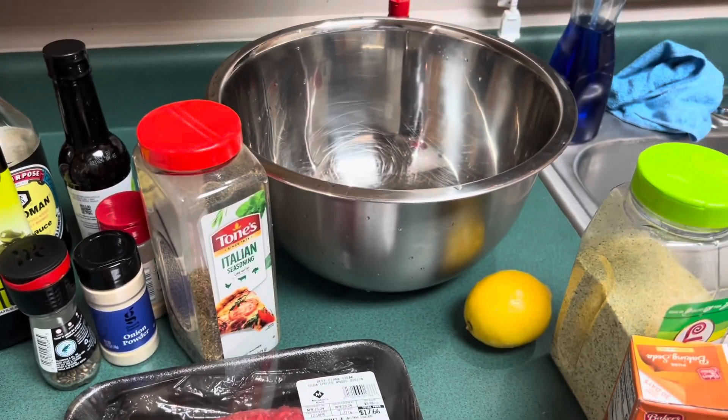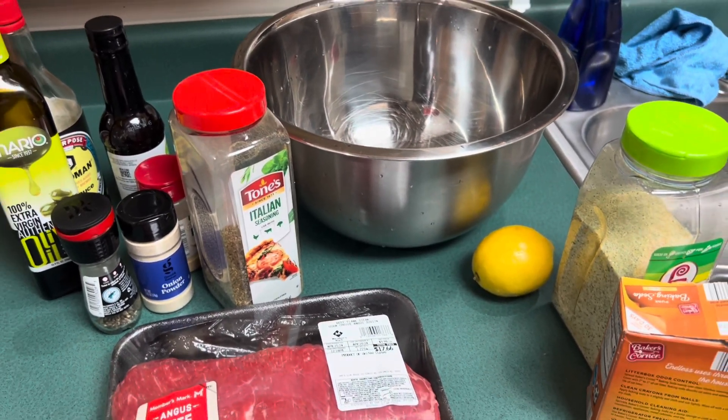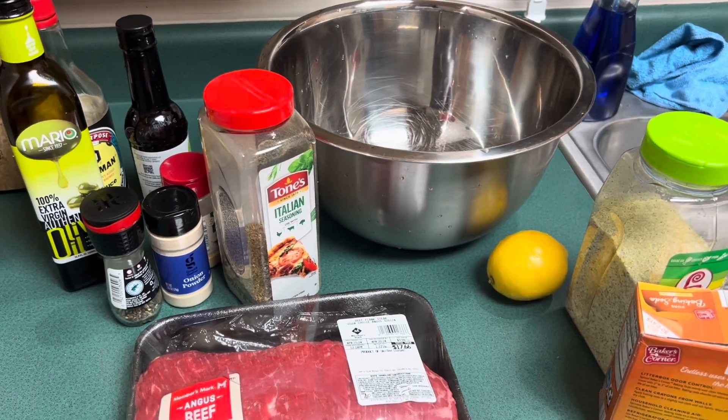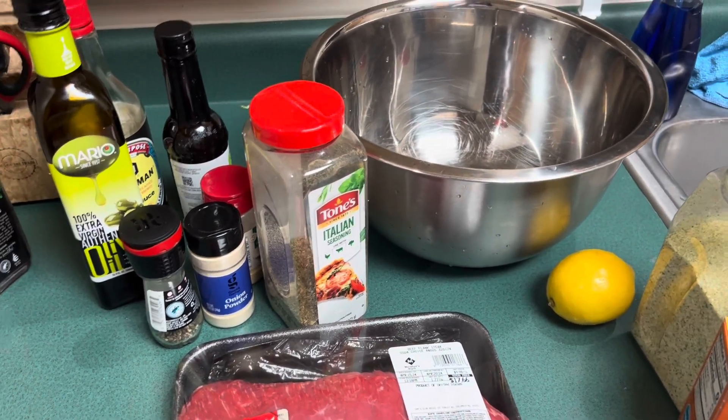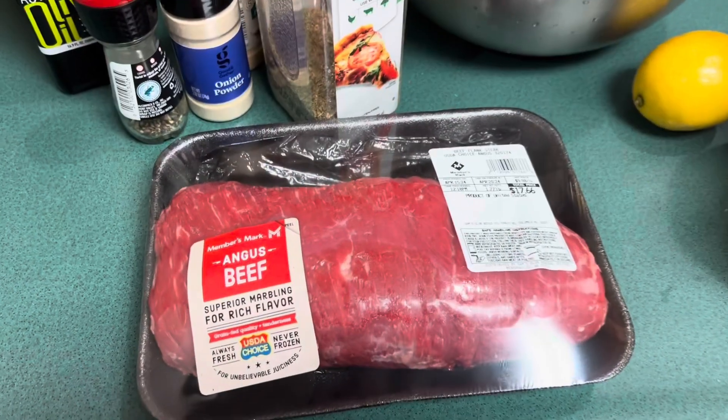I'm going to marinate this at room temperature for about an hour, just because I'm on a time crunch. You want it at room temp if you want to marinate really fast, but if you did it overnight you can just pop it in the fridge.